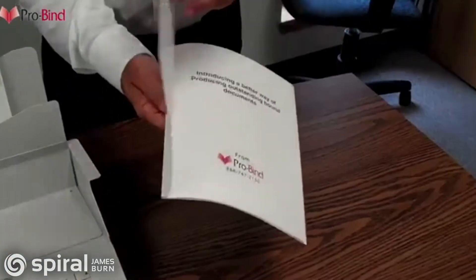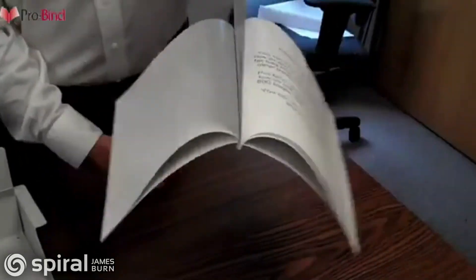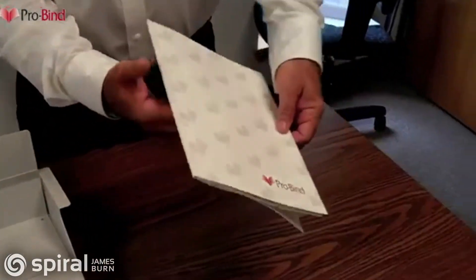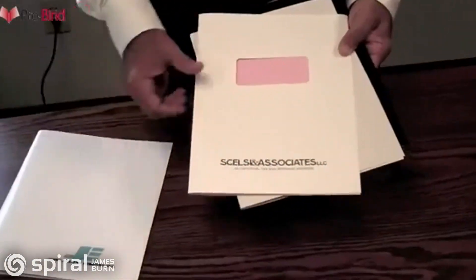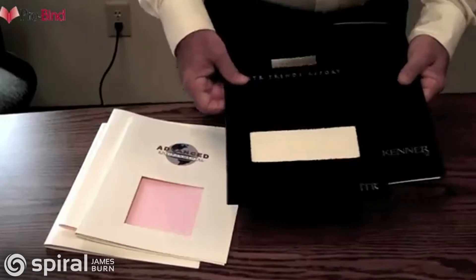You can rest assured that the adhesive will do its job and the pages will look great, stay in place and not come out with use. What you see here is the basic ProBind soft cover. However, we're able to produce for you almost anything with windows, pockets, printing, foil stamping, and embossing.